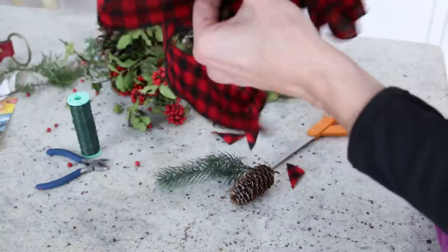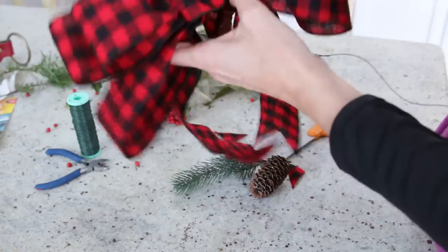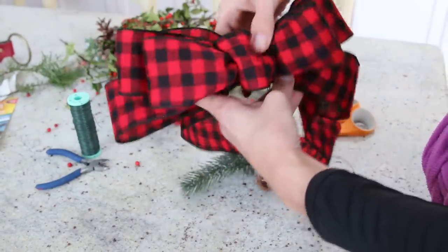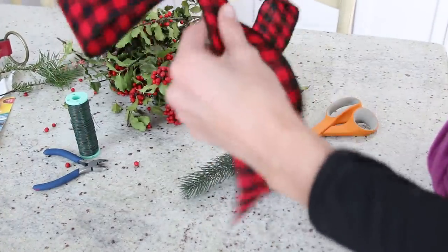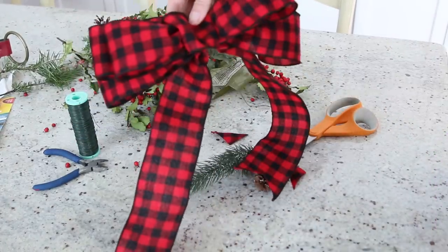You can change the direction and kind of fluff it out. And because this is a wired ribbon — which is always easier to work with — once you have it in place you can give it a final fluff as well. Pull down your tails, and that is how you create a ribbon bow.